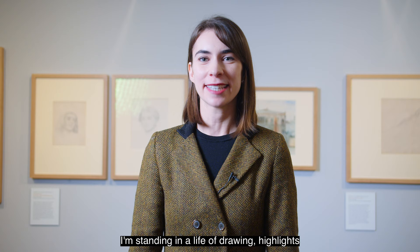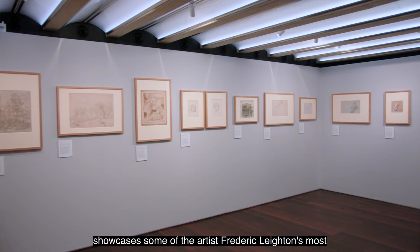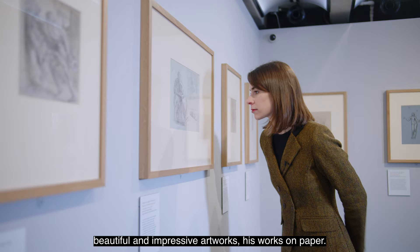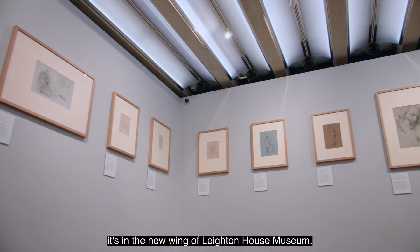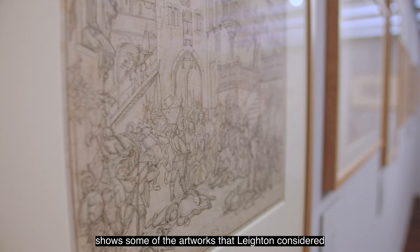I'm standing in a 'Life of Drawing' highlights exhibition from the Leighton House collection, showcasing some of artist Frederick Leighton's most beautiful and impressive works on paper. This exhibition is in a newly designed gallery space specifically for works on paper to be shown safely, in the new wing of Leighton House Museum. The exhibition is free for visitors and shows some of the artworks Leighton considered his most important works.